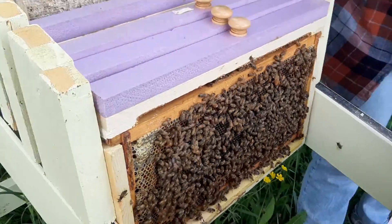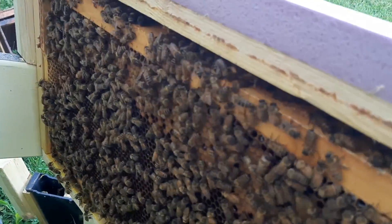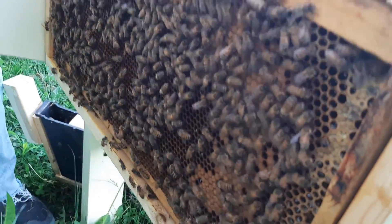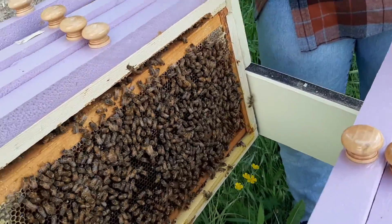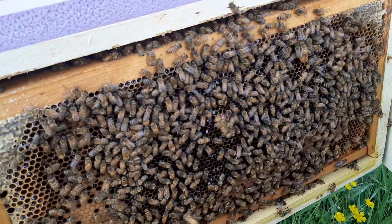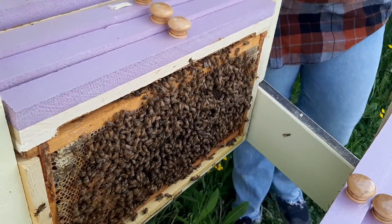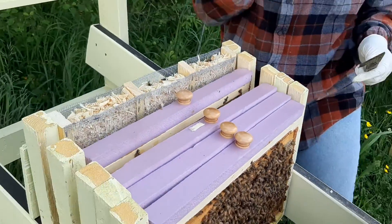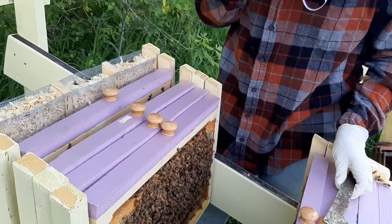They're making a bunch of nectar and getting brood in this one. You can see they're doing what they're supposed to be doing. Since this is where we've got brood and nectar, let's slide this one down and put our two frames in between — actually, right in between these two here.